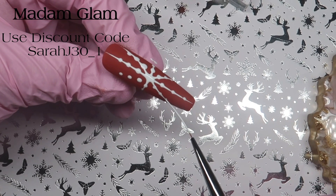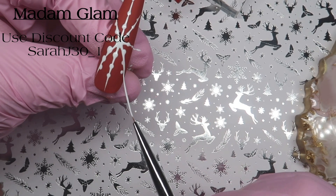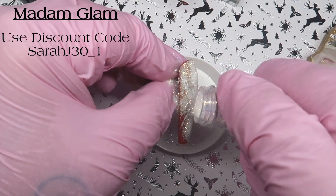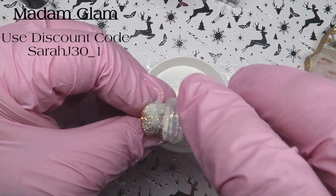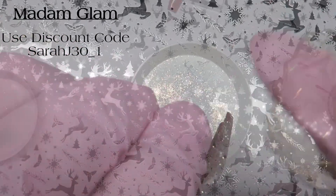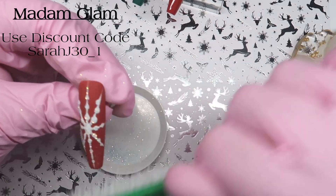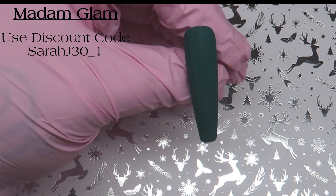I did quite well — there's only one little mistake where one doesn't quite go through the dot, but never mind. I'm coming in with some Glass Slippers glitter and I'm just sprinkling it over the wet gel paint before I cure for 60 seconds. Once it's fully cured, just take a brush and give it a good rub to get rid of all that excess glitter, and you're left with that design.